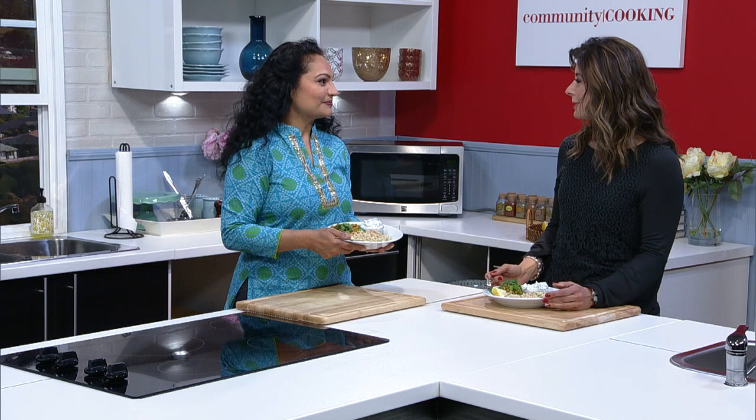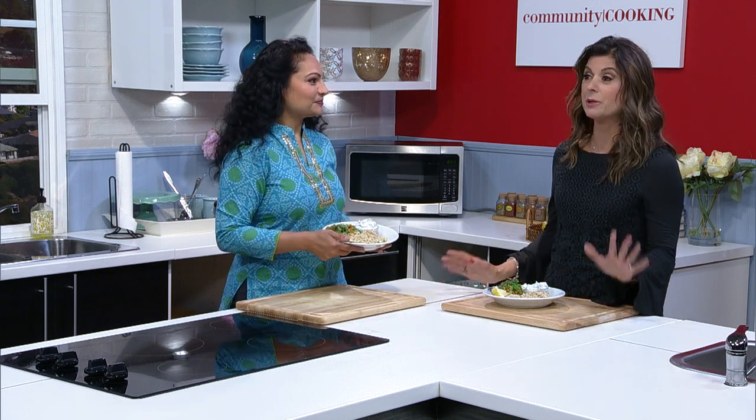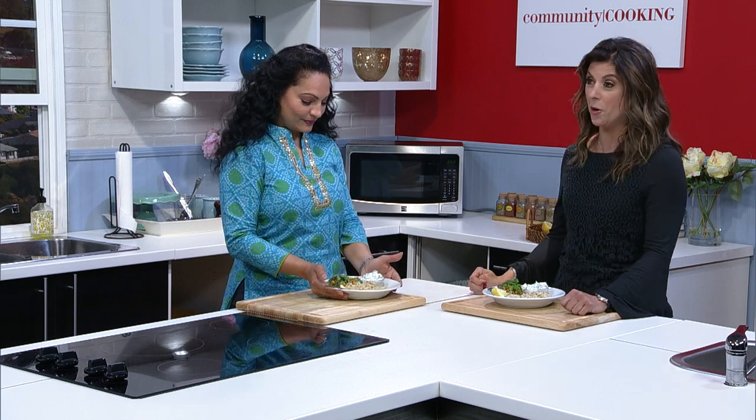Thank you so much for coming on — it's always so much fun to have you. Your recipes were amazing. I really hope you all try these at home. For Vandana, myself, and the entire crew, thanks for watching. Remember, we really do have some of the best chefs right here in our own community. We'll see you next time on Community Cooking.